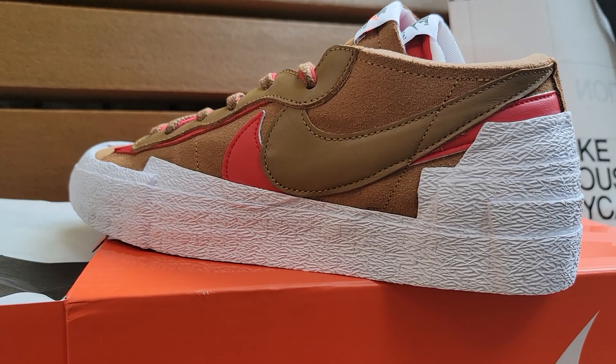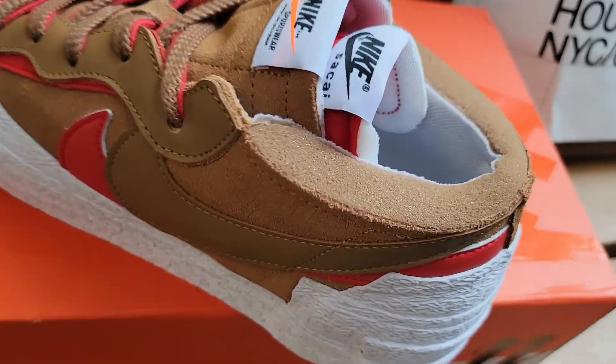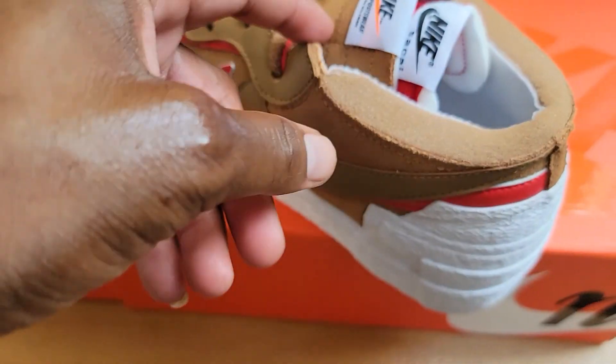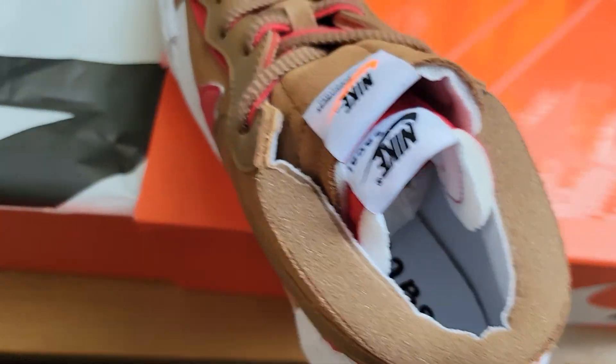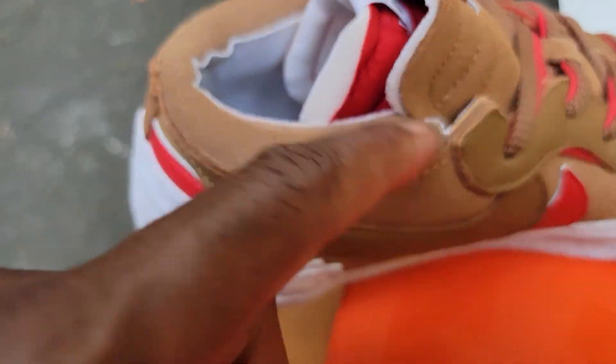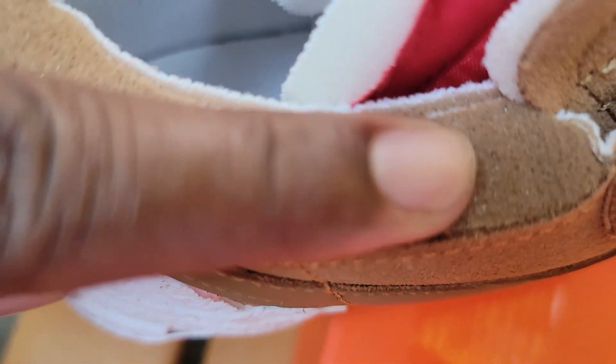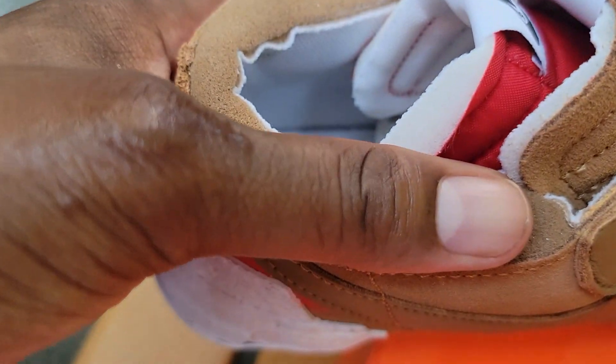You got the back heel — these are like wallabies in my opinion, like blazer wallabies. That's a thick pattern. Look at this — yeah, that's sweat, I'm sorry. You got the Nike Sakai on the insole. Let me have a seat. Look how much foam there is right here — I don't have a fat finger, but the foam is actually slightly wider than my finger, nearly as wide as my thumb. That's crazy.